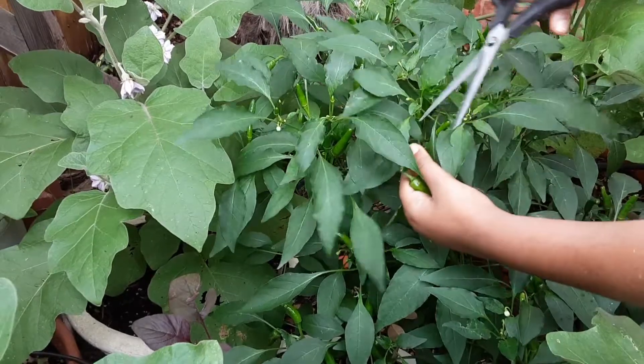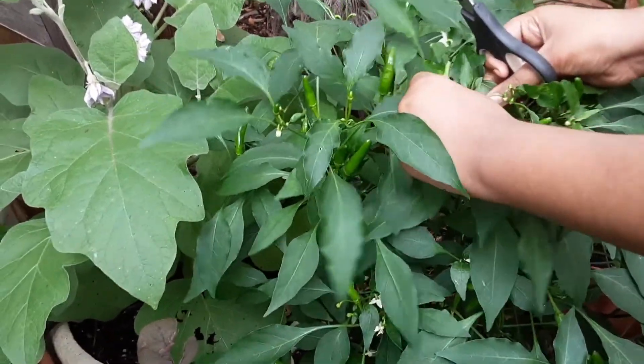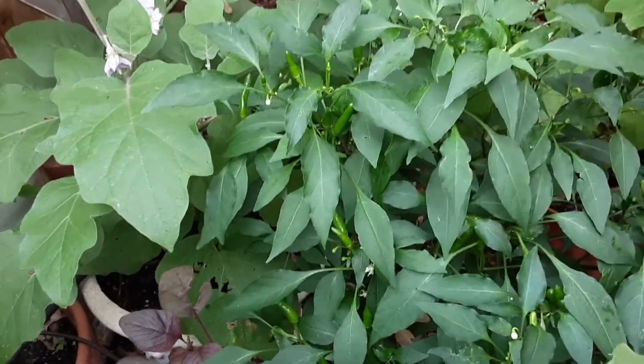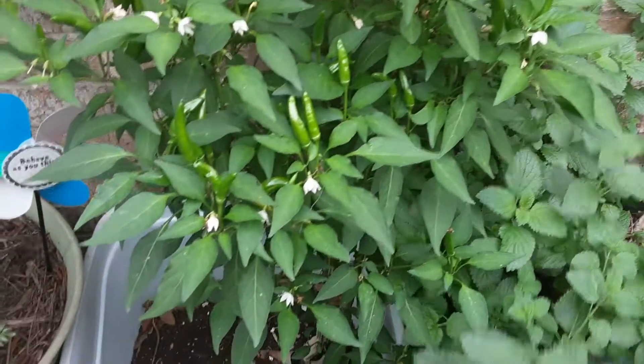I have two mature pepper plants which I have been growing for the last three years. I always overwinter them, and from the start of April I start seeing blooms because these are really established plants. I also continuously fertilize my pepper plants throughout the summer months, so they give me pretty much a continuous supply until September.